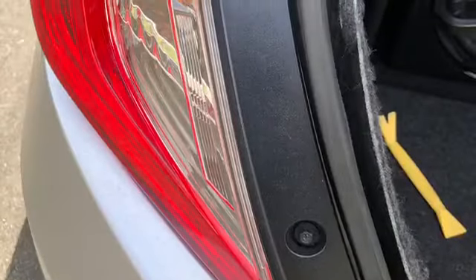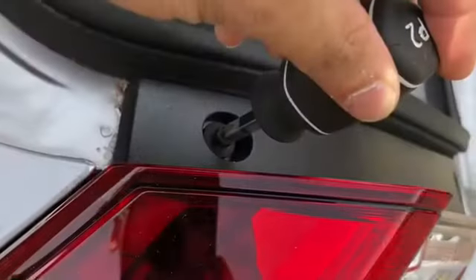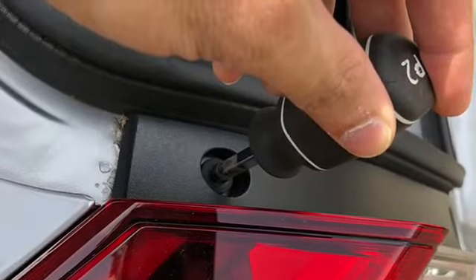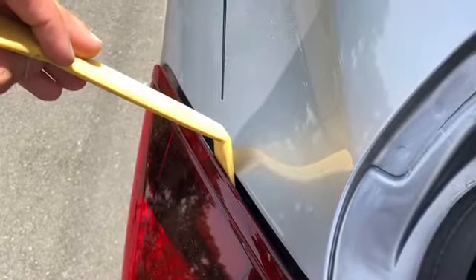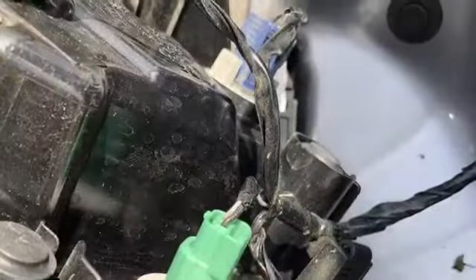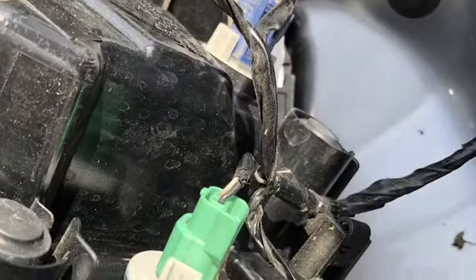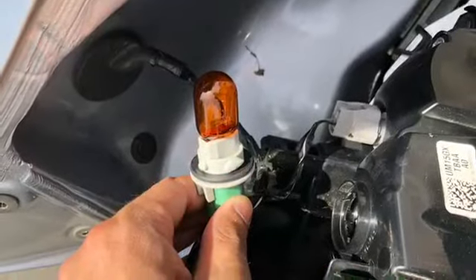You want to twist it clockwise to reinstall. For the back, you want to take off the two Phillips screws on the side of the housing on the inside, so you want to pop your trunk for this. Then take a pry tool or panel tool and stick it in the side there and just pry it out — left side out, right side out.